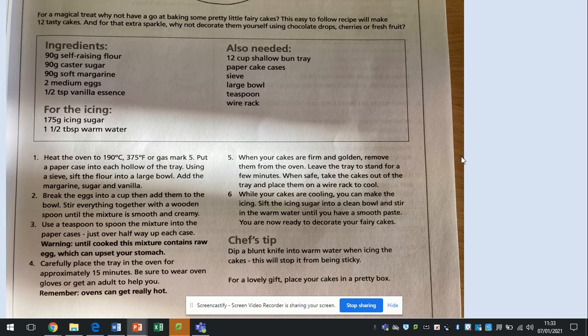Ingredients: 90 grams of self-raising flour, 90 grams of caster sugar, 90 grams of soft margarine, 2 medium eggs, half a teaspoon of vanilla essence. For the icing: 175 grams of icing sugar, 1.5 tablespoons of warm water. You also need: a 12-cup shallow bun tray, paper cake cases, sieve, large bowl, teaspoon, wire rack.